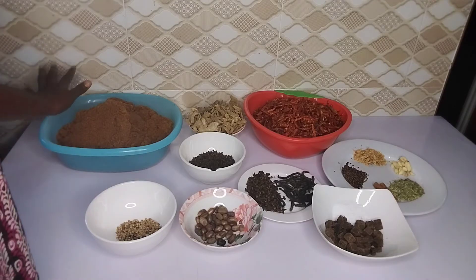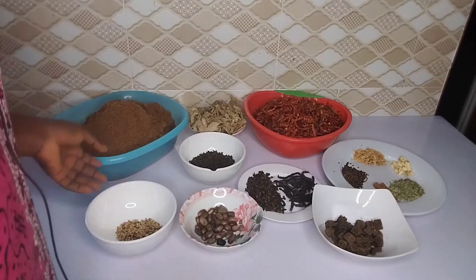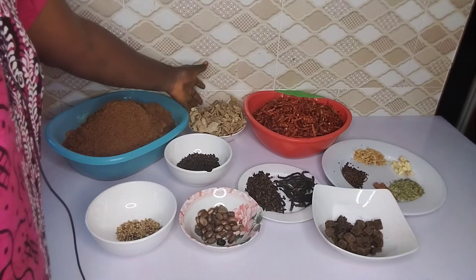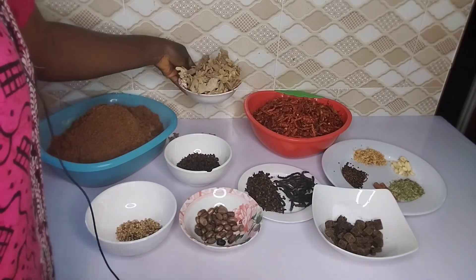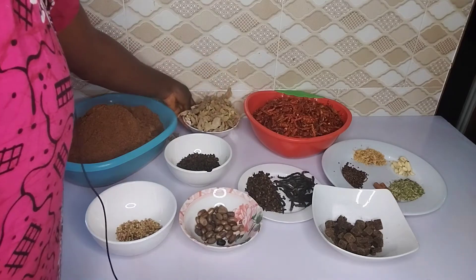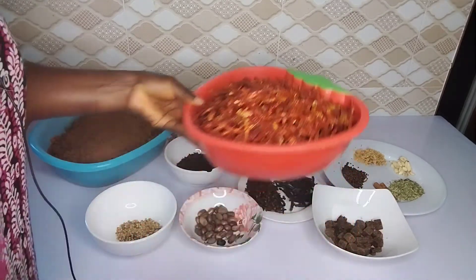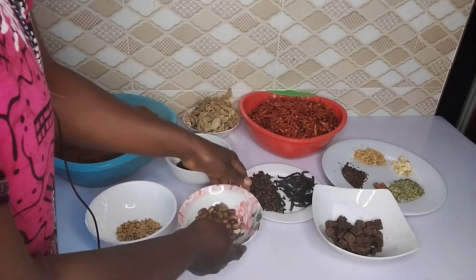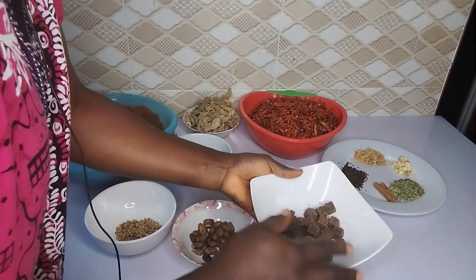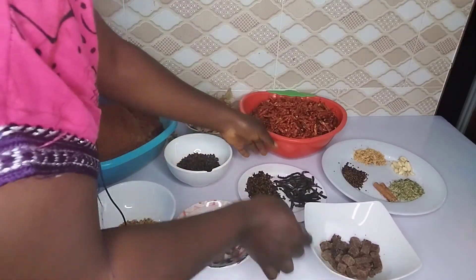These are the ingredients needed for the Yaji pepper. Over here is your grounded kuli kuli, better known as roasted peanuts. This is also black pepper. This is dried ginger — I prefer using dried ginger to the fresh one, as it gives me that unique taste that I want. This is also dried pepper; I try to take out the stems and pick out every bit of it. And this is ehuru, better known as African nutmeg or Calabash nutmeg. And seasoning cubes to taste — I also added salt as well, so I used both of them.